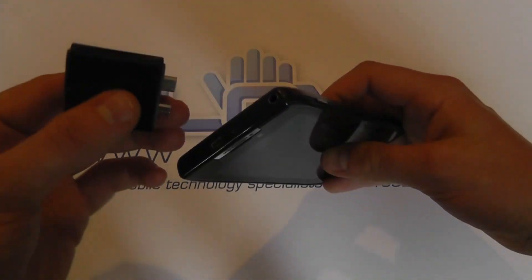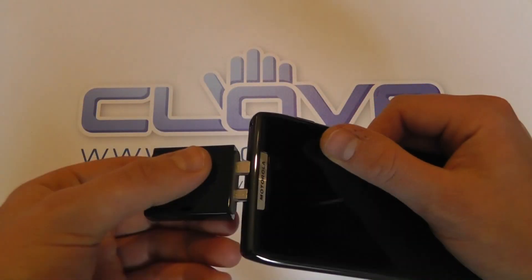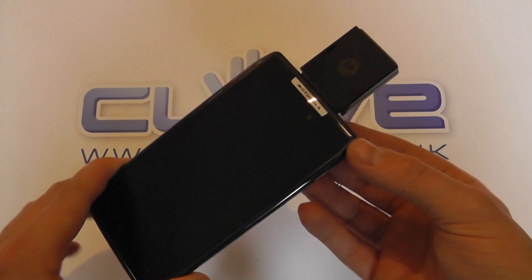You take your Motorola Razr and you connect it to the ports on the top. So you push it in firmly like so, and now you've got this piece on the end of your Razr.